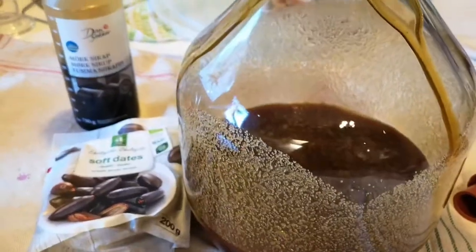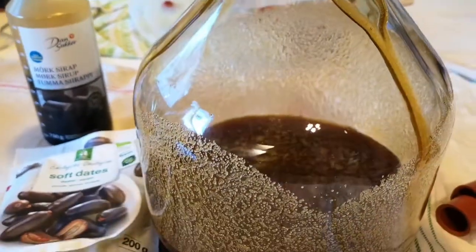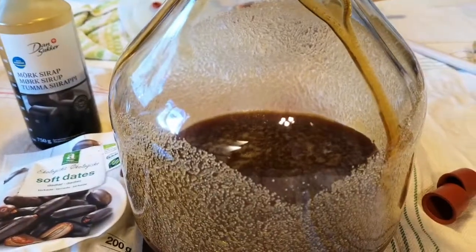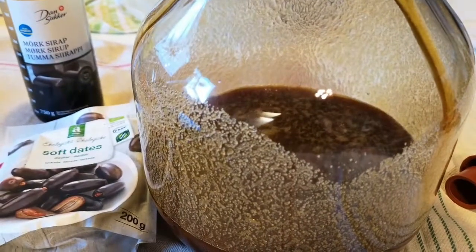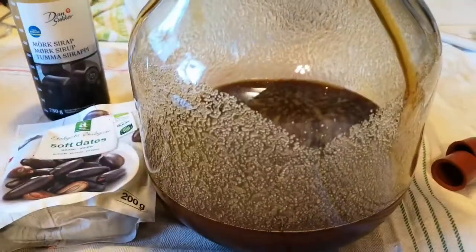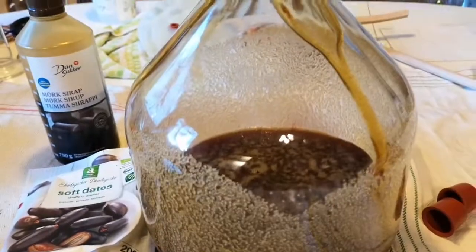I'm going to add the pumpkin water and top off with some cold tap water. I'll take a reading and see if I need to put more sugar in or more water. These are 5-liter damaskhan and I don't have much room for errors.